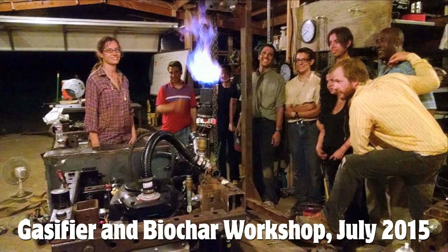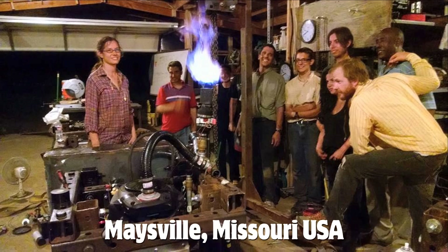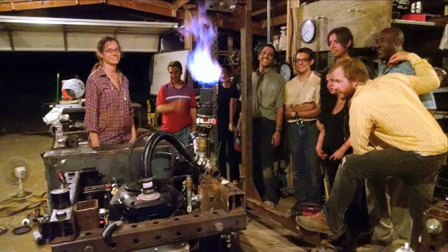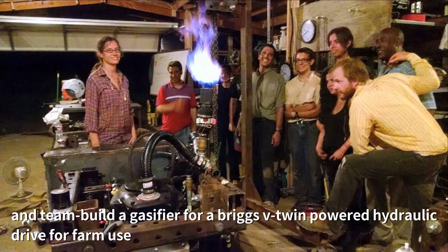For some backstory, let's rewind to the 2015 Gasifier and Biochar Workshop held at the Factor E Farm, Open Source Ecology, Maysville, Missouri. My son and I were contracted to conduct this gasifier workshop, and we team-built a gasifier for a Briggs V-Twin powered hydraulic drive called a PowerCube for farm use.